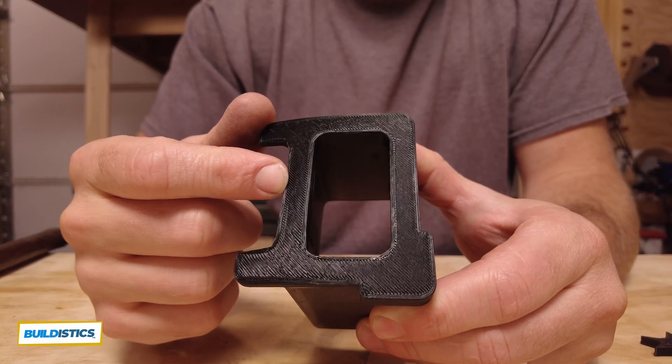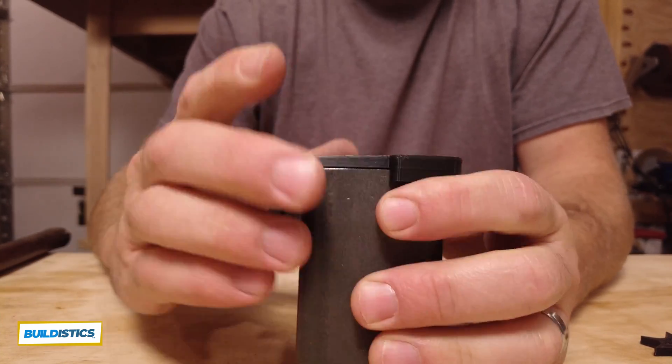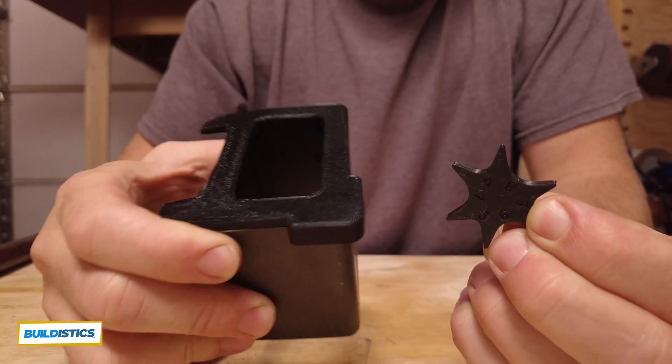This part took about an hour and 40 minutes. The next step after these is to actually print the assembly parts. Thanks for watching — we'll see you in the next one.